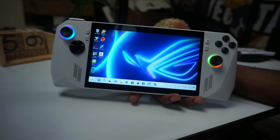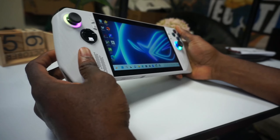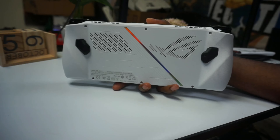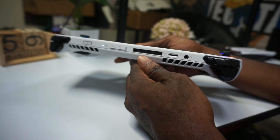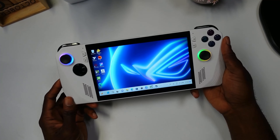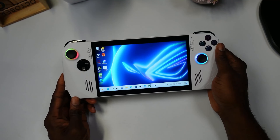In today's video we're going to be reviewing the ROG Ally. We're going to be going over the design, showcasing the UI, and at the end I'm going to give you my final impression on what I think about this device. If that's something you're interested in, make sure you hit the like button and subscribe to the channel.